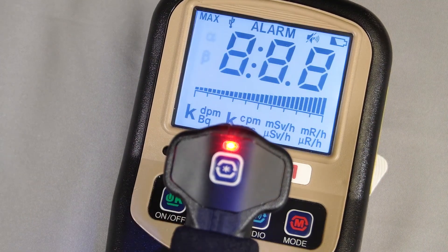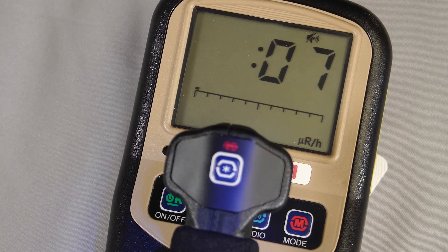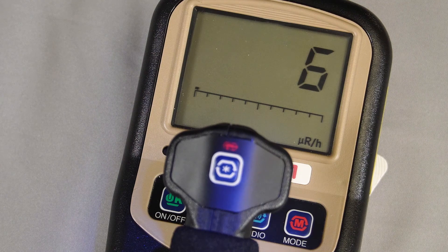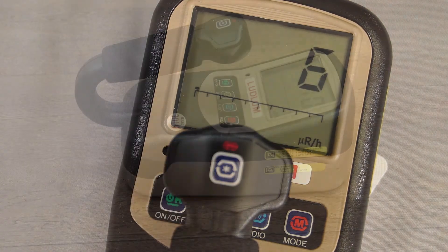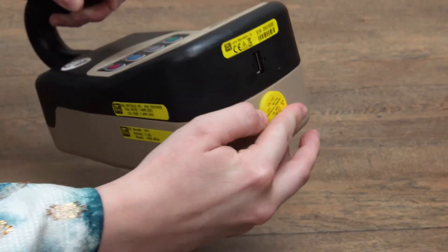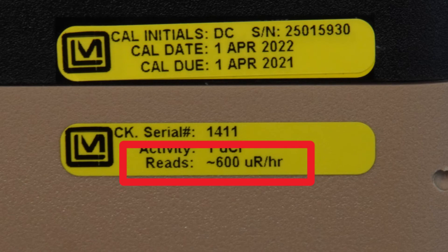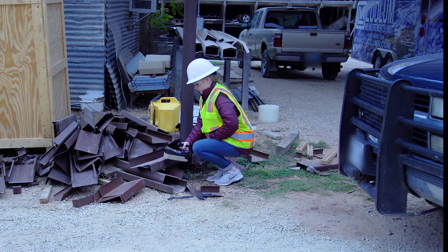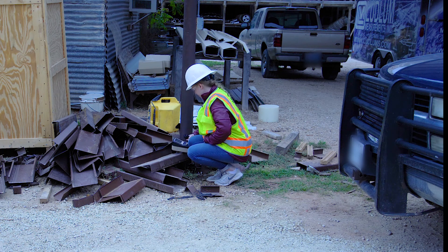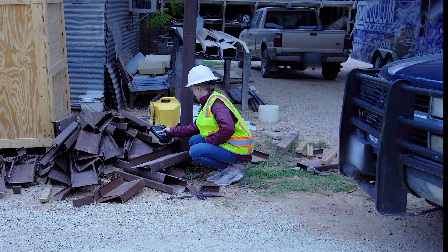Turn the meter on and wait for it to go through the boot up process. If you have a check source, perform a check source test. Make sure the meter reads within 20% of the reference reading recorded on the side of the instrument. Perform a survey by placing the meter as close as possible to the material and move slowly. Listen for audible and visual indications of readings above the local background levels.